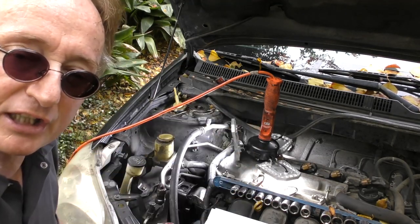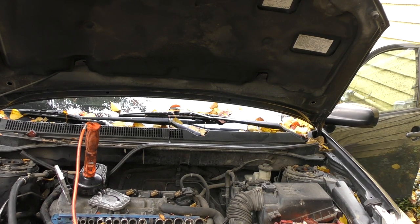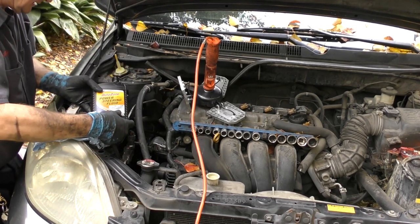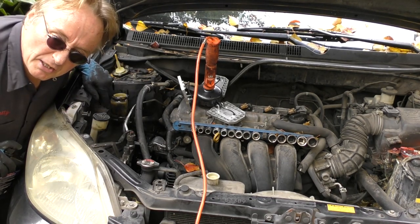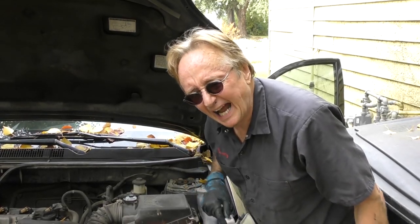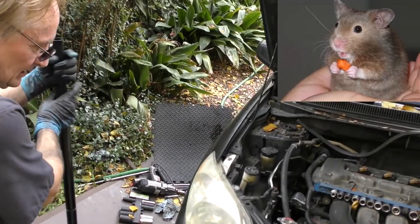With one guy pulling and me pushing on the bottom, we finally got it on. Fill it up with power steering fluid — just pour it in — then you have to bleed the air out. Leave it jacked up in the air, start it up, and turn the wheel. Top up the fluid; in this case there's a line — put it to the middle line cold, top line hot. Turn the wheel back and forth to bleed out the air. It bleeds really fast; you'll hear it going as the air bleeds out. Once it's all bled out, put the wheel back on and take it down.